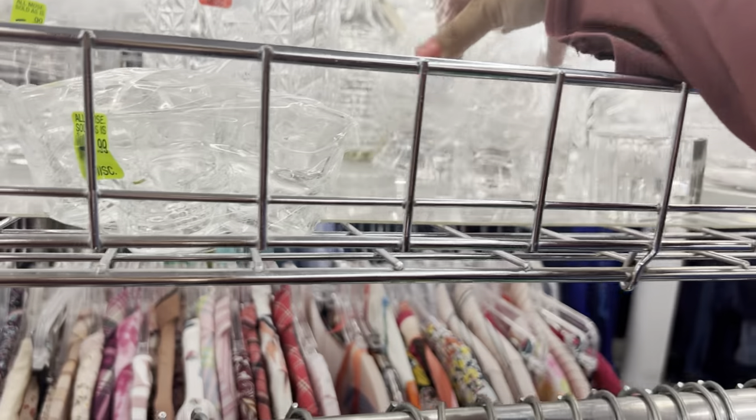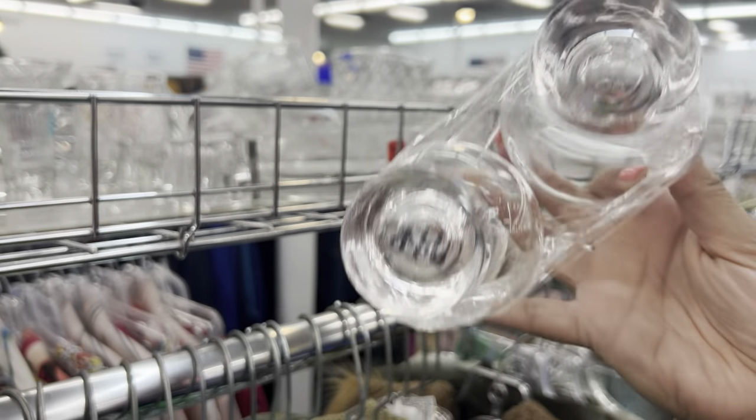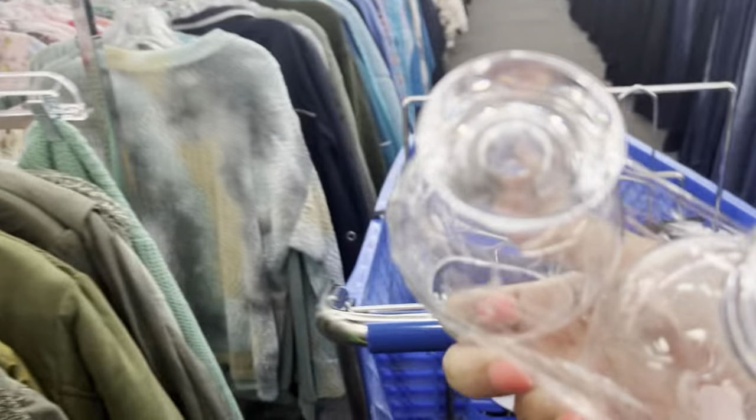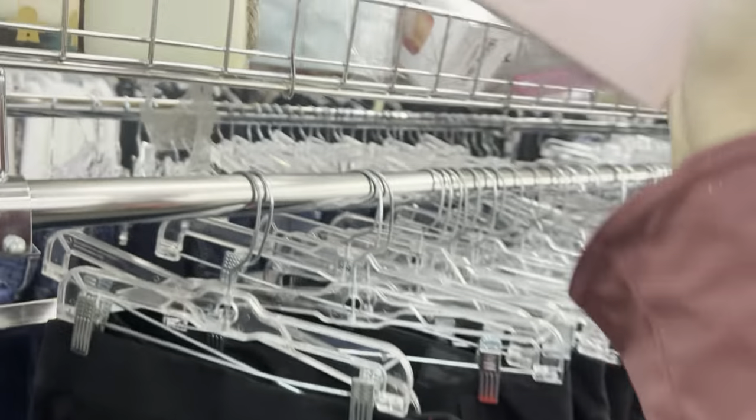Oh, you know what these are? Yes! Now I have a set of four. These are cool candles — it's like a whole set of shoes, hats, everything.